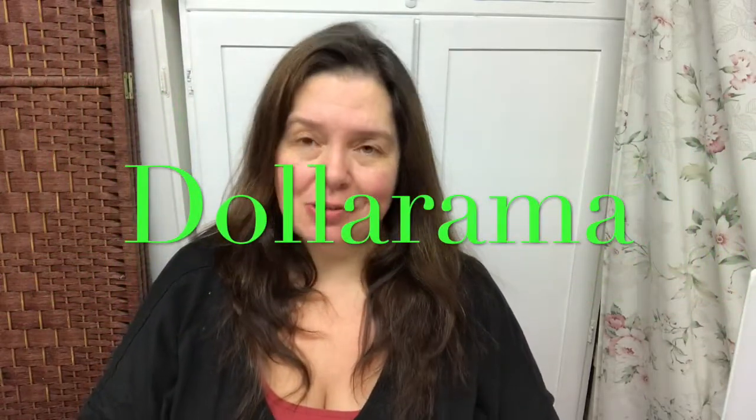I am Ann from AnnMakes here on YouTube. I also have a blog at annmakes.blogspot.com where I share lots of DIYs, how-tos, crafty projects, tips, and tutorials. I do projects for a lot of the craft supply companies in the industry. But today I have a Dollarama haul. I'm from Canada, and Dollarama is a chain of dollar stores where prices range between one and four dollars Canadian. It's a really big haul so I'll probably shoot it in more than one video.